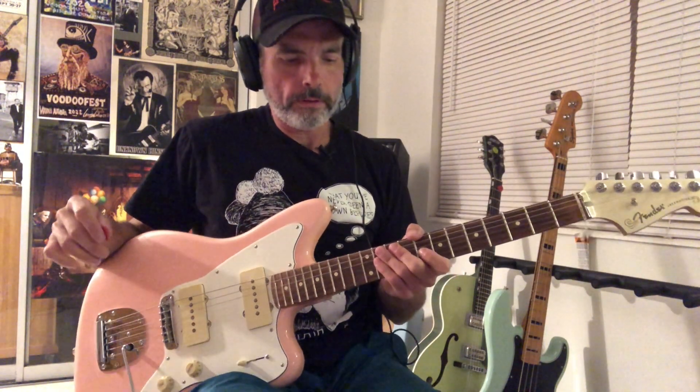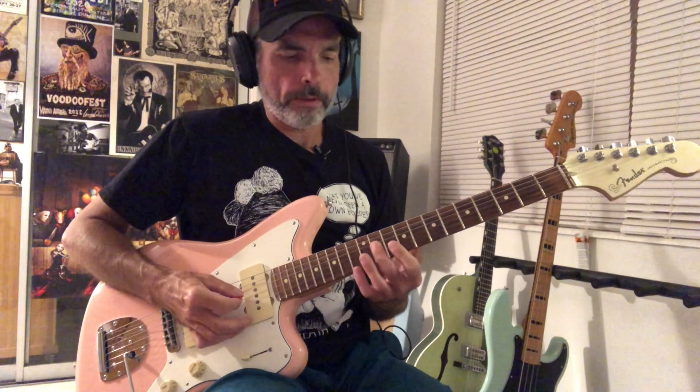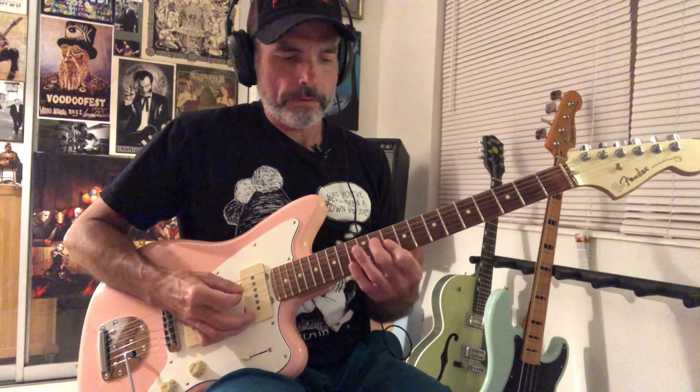Hi there. We're going to look at 'It's Martini Time' by the Reverend Horton Heat. This starts out in sort of an augmented chord type of pattern. We'd be up here on this C-sharp augmented triad. That's the 11th fret on the D string and the 10th fret on the next two strings.